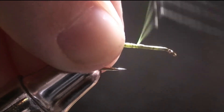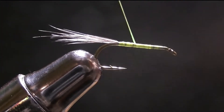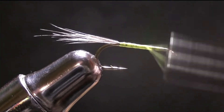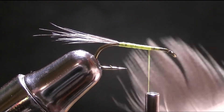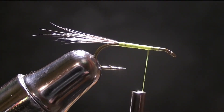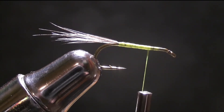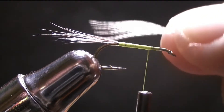Then just creating a nice body for the dubbing. This is going to be a pretty thin dubbing body, and then you're going to want to come right back up to about here and take your Wood Duck Flank. You're just going to find not too big of a clump, because I find these feathers are pretty hard to come by right now, so be pretty sparse about it — about that much.